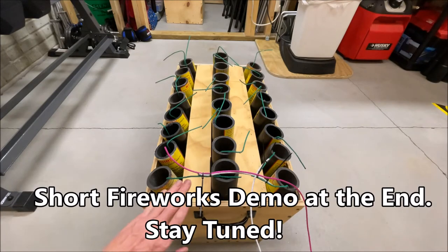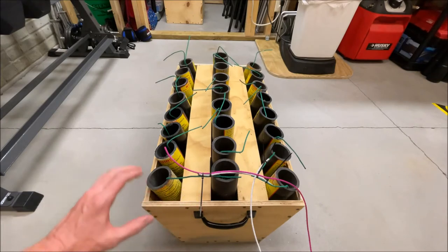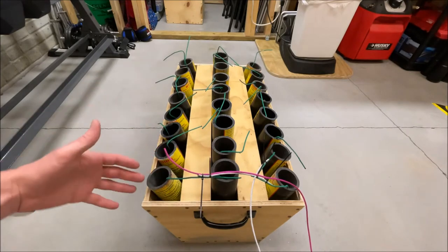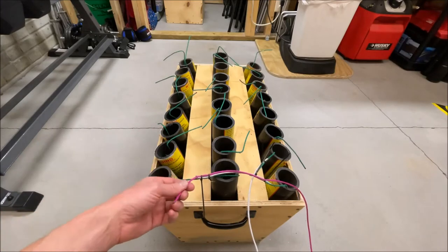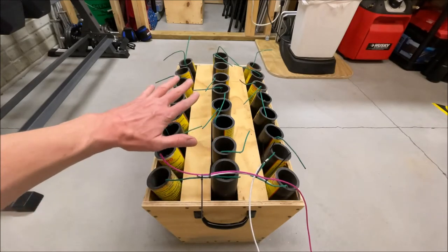If you guys would like to know how to build one of these for yourself, I'll link a video at the end of this one showing exactly how to make this. Piggybacking off the last video where we did an 18-shot fuse — it was such a hit, I think it had 10 views in the first day — we're going to make a secondary video on this 24-shot rack, so hopefully you guys enjoy.